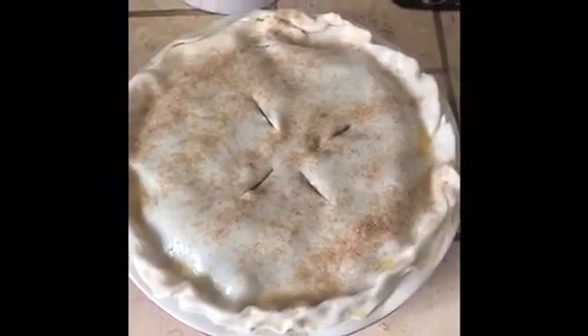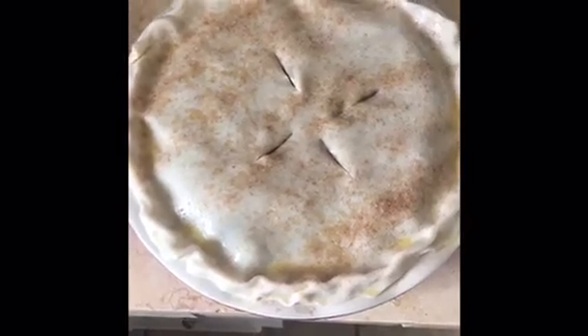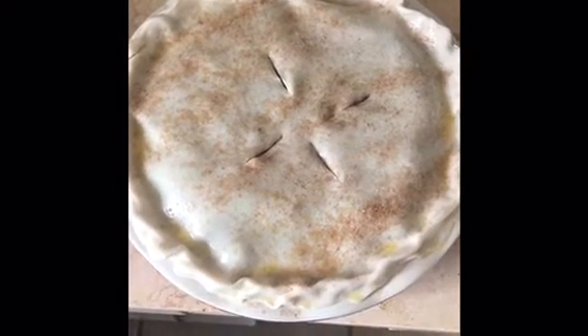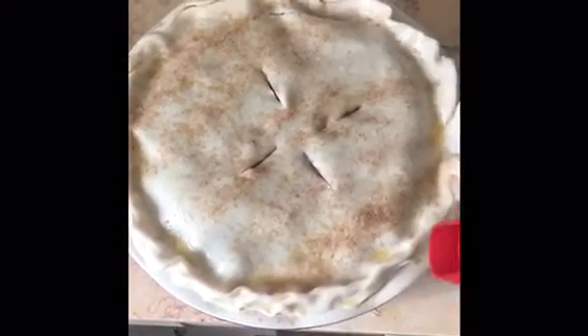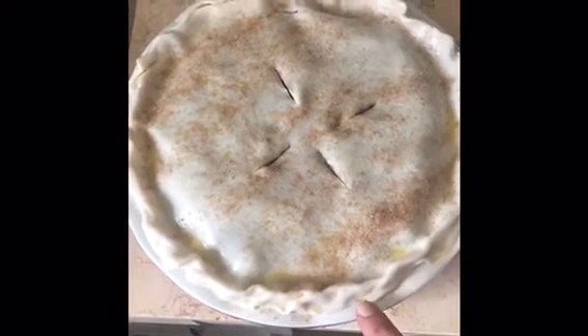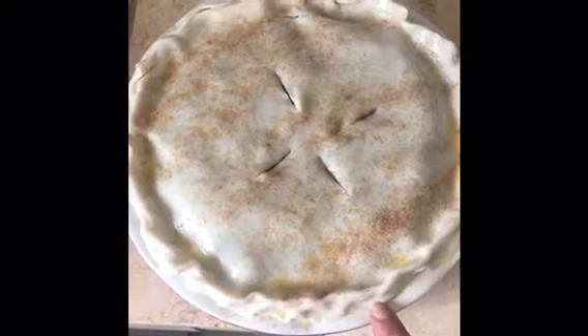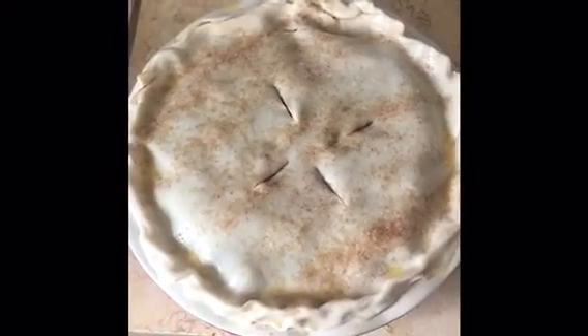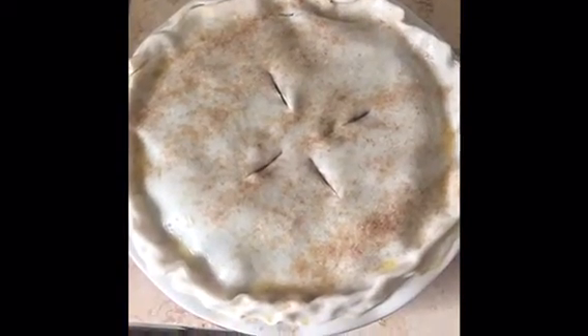That's everything I wanted to show you before I put this in the oven. The next time I show it to you it'll be finished. I always use a pie crust shield — the instructions say bake the whole time with it on, but I wait until it just starts getting a little golden around the edges and then I put it on. Especially with these pre-made, pre-rolled crusts, they're very thin around the edges and will burn before the rest of the pie is done, so these pie shields are very useful.